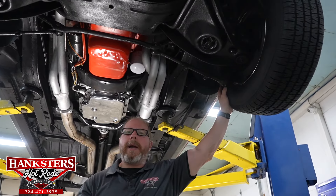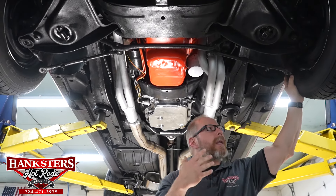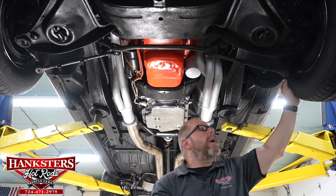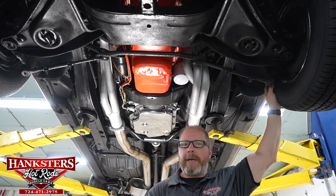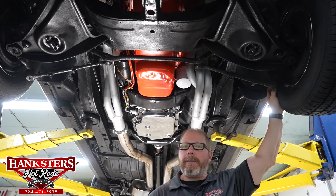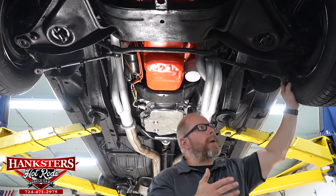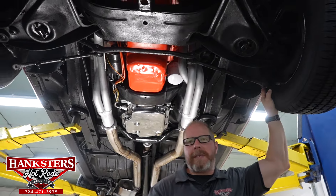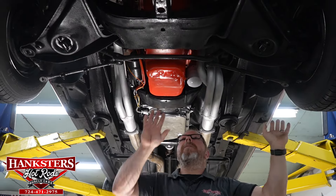Wheels and tires from underneath: Cragar SS-style steel mag wheels with BF Goodrich Radial T/A tires on all four corners. As discussed, the sizes differ front to back — 14-inch wheel up front with a 215/70R14 tire, and a 15-inch wheel out back. We'll confirm the rear tire size when we get there, but it's believed to be a 245/60-15.